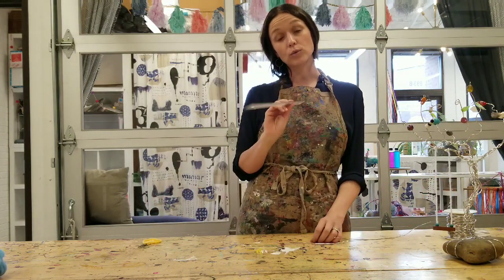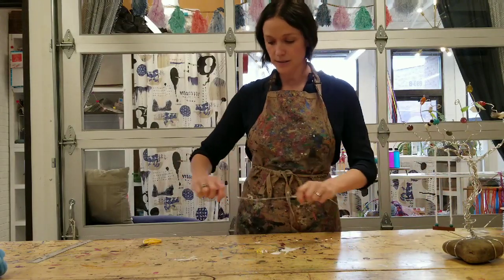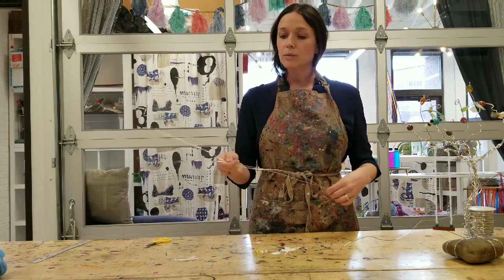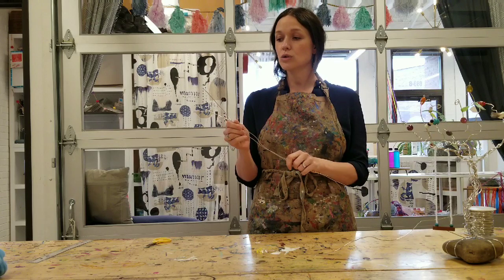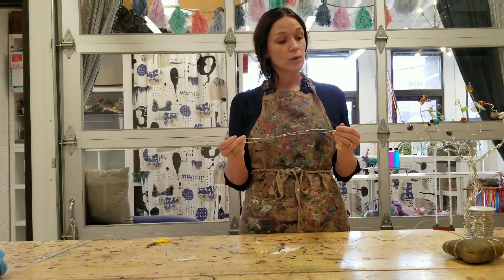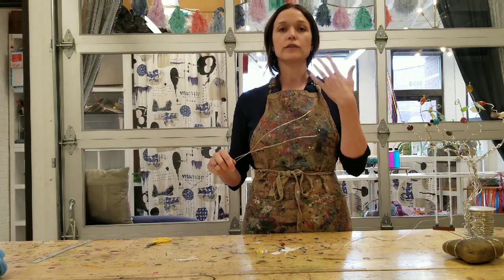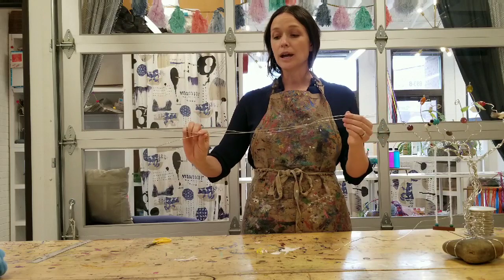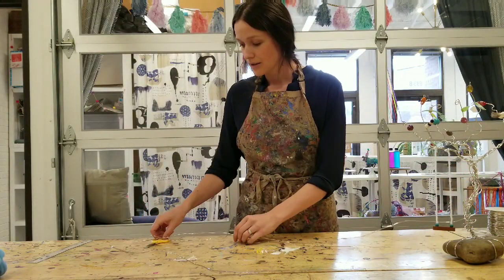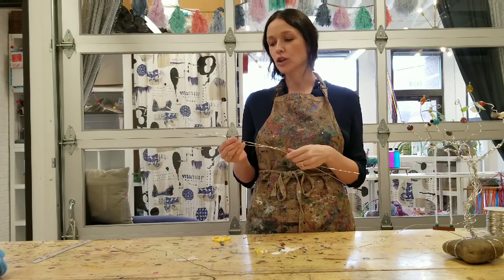Instead of continuing to use my ruler to cut the rest of my wire pieces, I'm going to use this first piece as a guide and lay it down to cut the rest. I'll line up one edge, hold it, and then cut on the other side. Now I do want you to be mindful when using wire: you need to be very careful about anyone who might be next to you, because these ends are kind of pokey and we're working with long pieces. Be sure you're also mindful of your own face, body, and space around you as you're working with this wire.